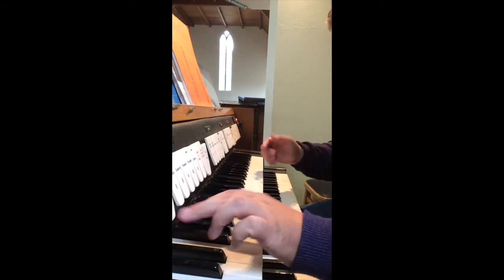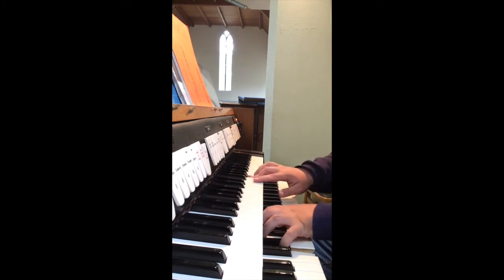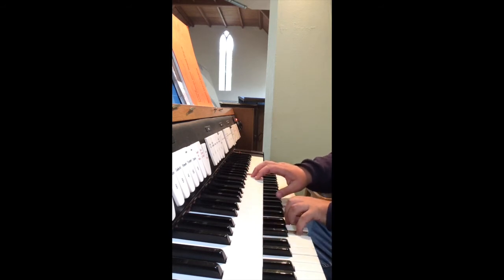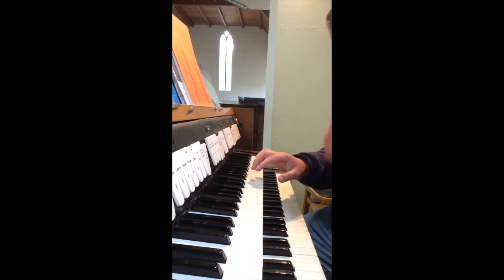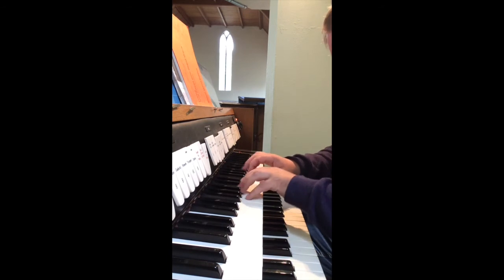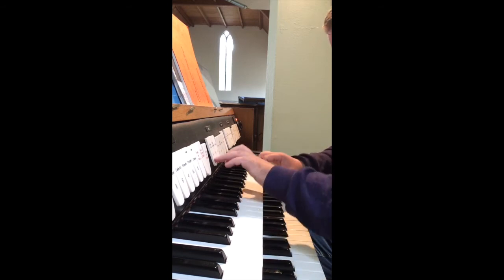Let's get something set up here. Double trumpet — so trumpet and double trumpet — with the mixture, and with the octave. And full swell.